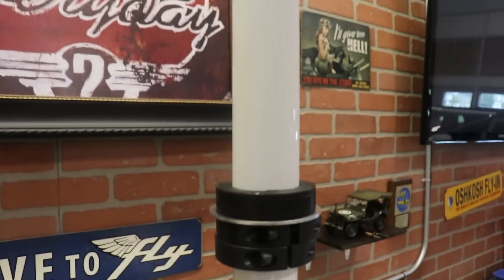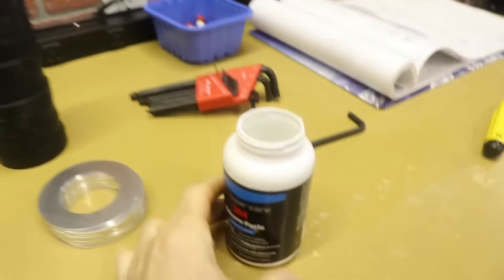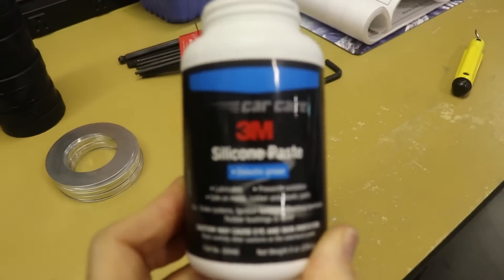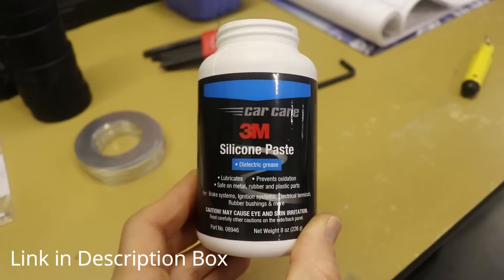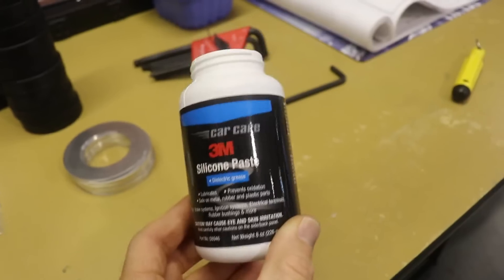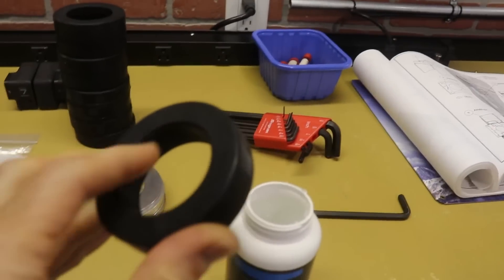So far I have installed one rubber disc and I am using this silicone paste right here. If you need some, I'll put a link to it down in the description box. I got it on Amazon.